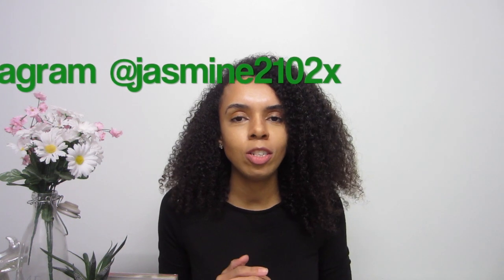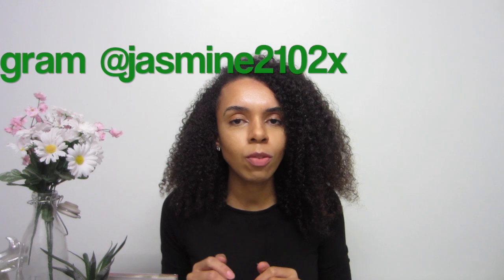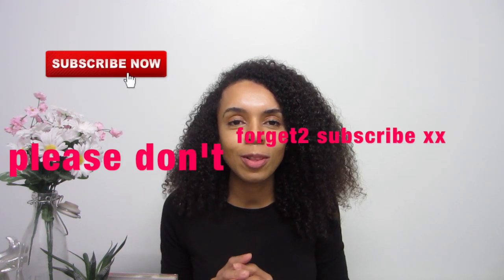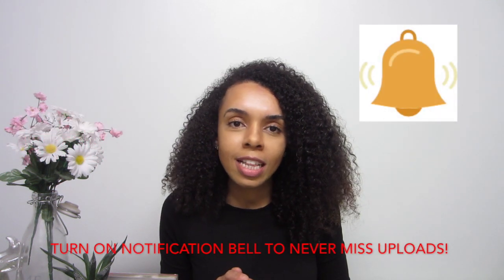Hey everyone, welcome back to my channel! Today I would like to share with you this healthy and nutritious pancake recipe. It's so simple to create and it's full of minerals and nutrients that are so beneficial for the body. So without further ado, let's get into the video. And guys, if you're watching, please like, comment and subscribe to the channel for loads more content!